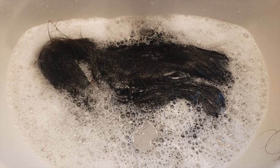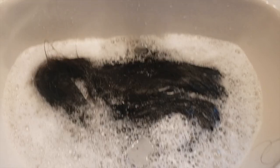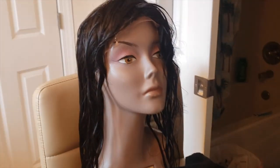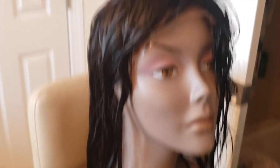Just before I started to style it, I wanted to take a break to wash it. I'm washing it right now with some Trader Joe's shampoo. This is what it looks like after it's been washed and deep conditioned. This is my first frontal, so I'm really experimenting with this as I go.